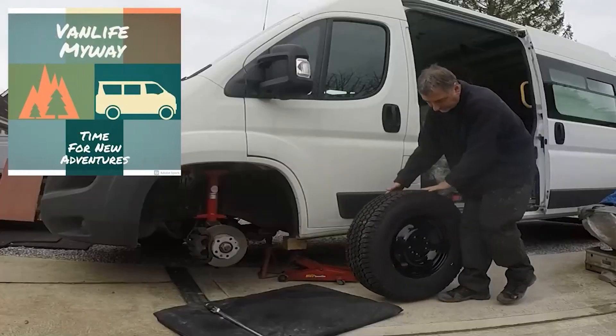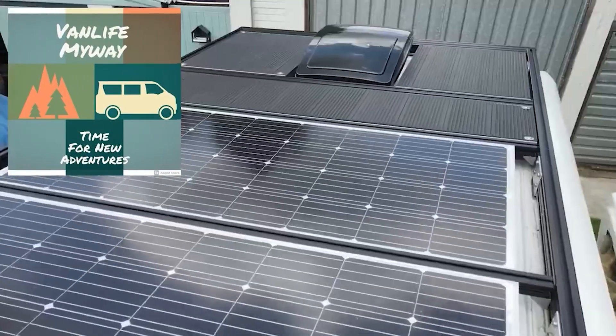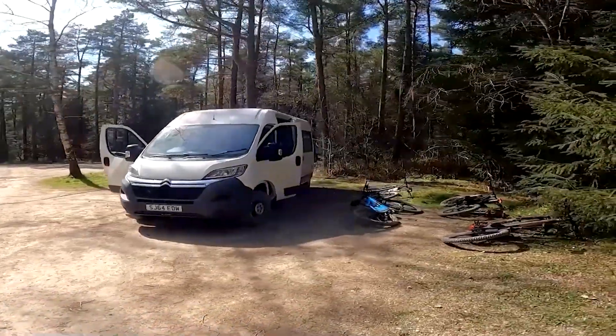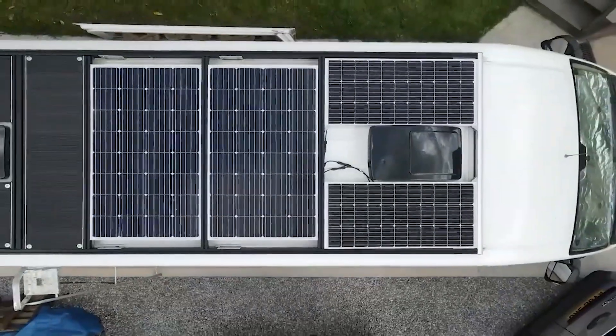Do catch our channel at Van Life My Way to follow this conversion of our Citroën Relay into our off-grid mobile home. Find us also on Facebook at My Way Adventure and communicate with our growing network of van lifers and overlanders.